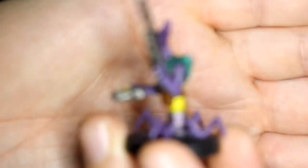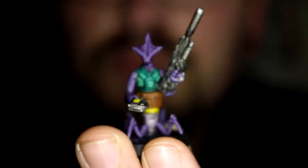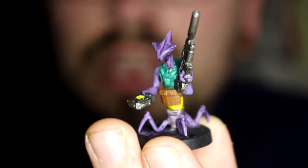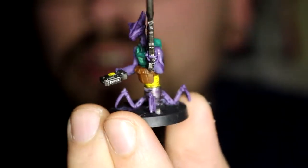Not so much with the little alien thing. Although looking at it through the camera now, it actually looks all right. But again, it was fun.